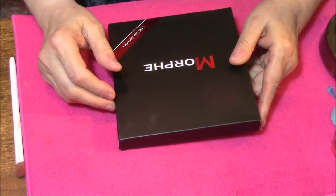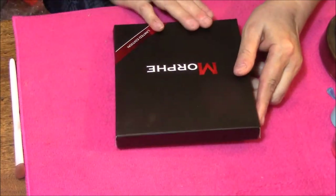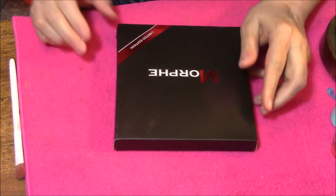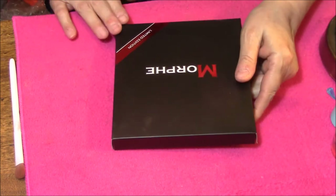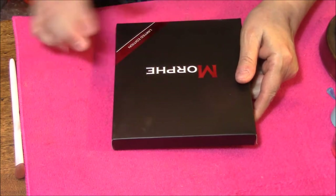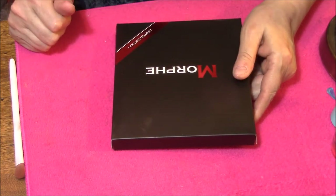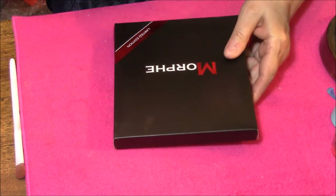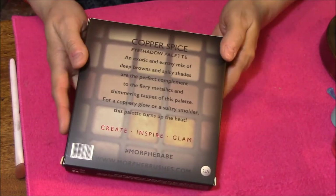Hello everybody, this is Connie, and I got a haul from Morphe. This is the limited edition Morphe palette, and I am just so excited about it. It is the Copper Spice.